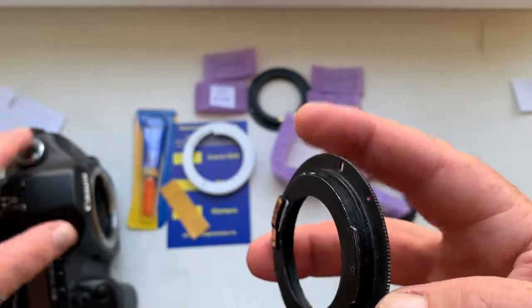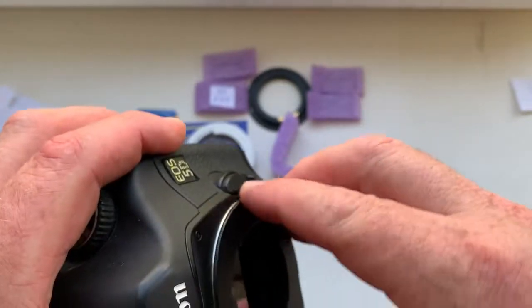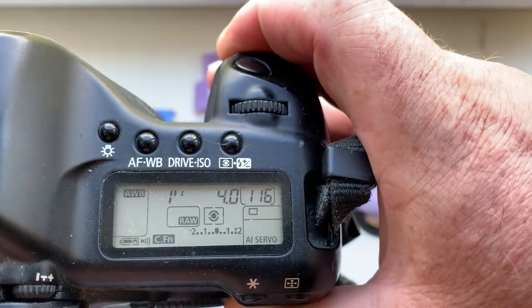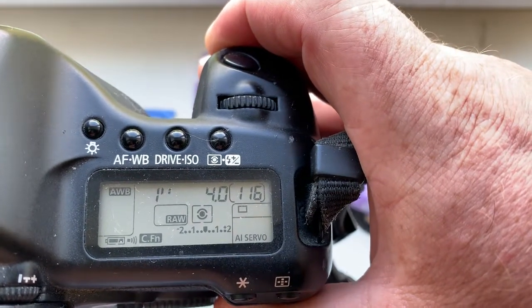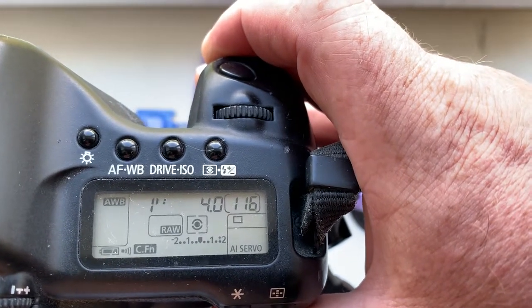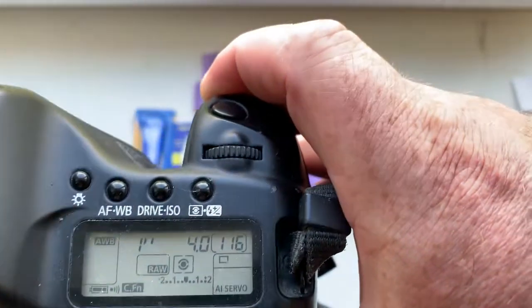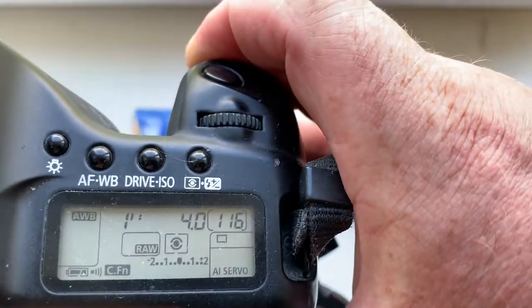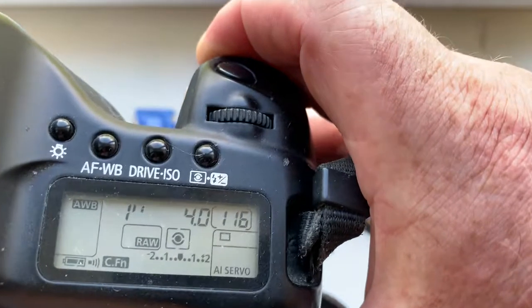Now I check it with the chip on my camera. The first chip I pre-programmed: focal length is 300 millimeter, aperture 4.0, and delay time to enter in program mode is one second — not 10 seconds. In my chips I pre-programmed it to one second delay time to enter in program mode.